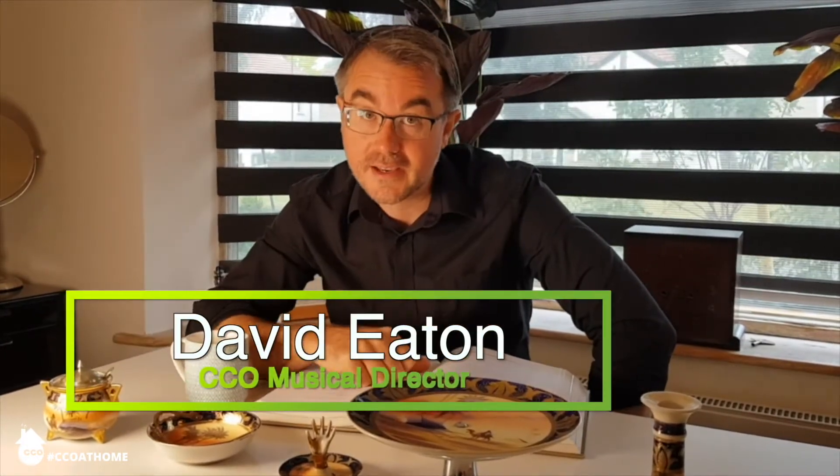Hi there, welcome back to the Lockdown Kitchen. Today we really are in lockdown — it's raining outside, perfect day for a bit of baking.